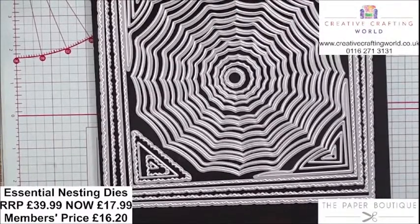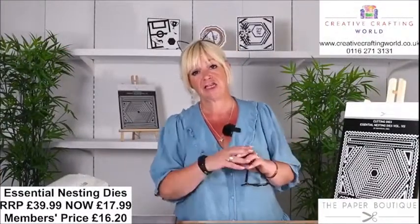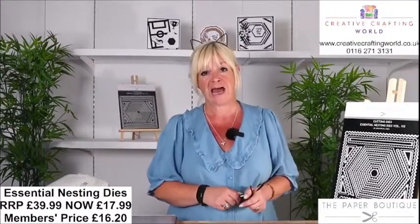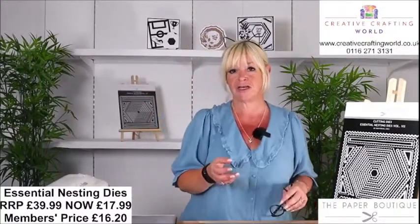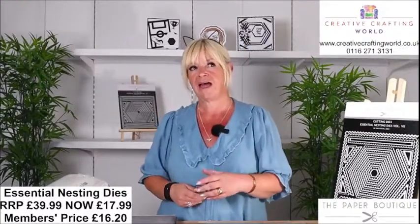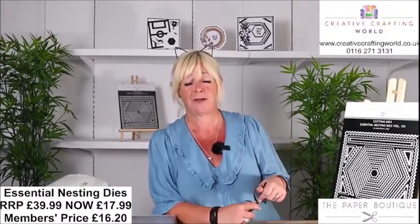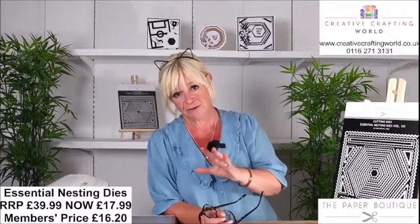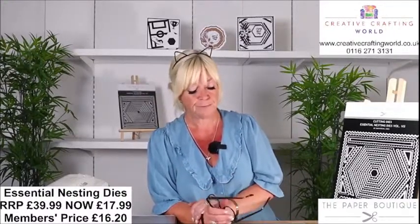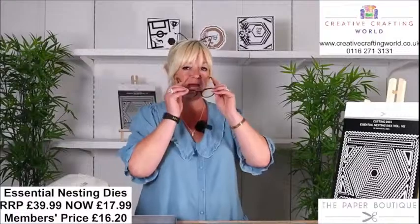You can order by visiting our website creativecraftingworld.co.uk. On the website there's a little purple tab that says Creative Crafting World TV — click that and it takes you to the page where all these goodies are. Because this is a pre-record nothing's loaded yet, but as soon as the show airs everything will be on there. All four die sets today are £16.20 in the club — I wouldn't be missing out, it's more than half price.